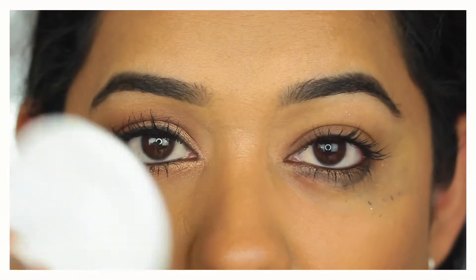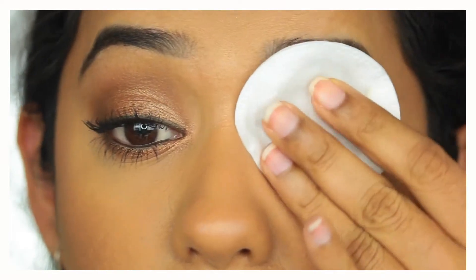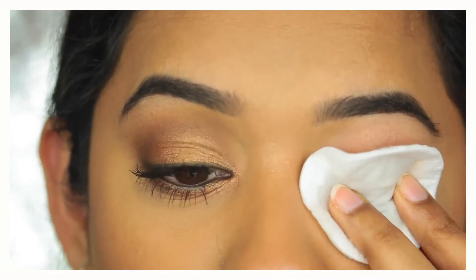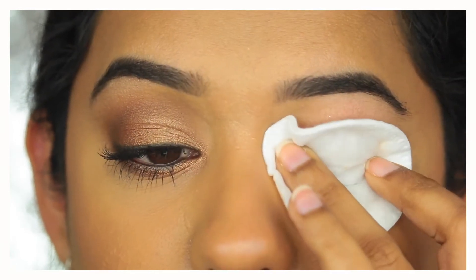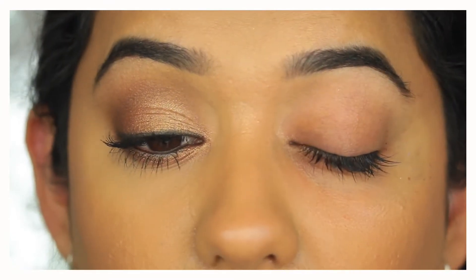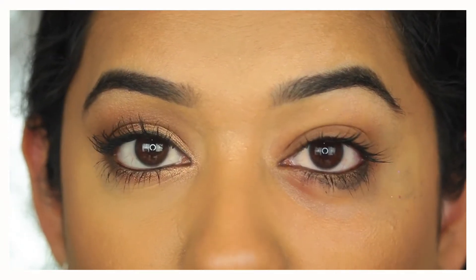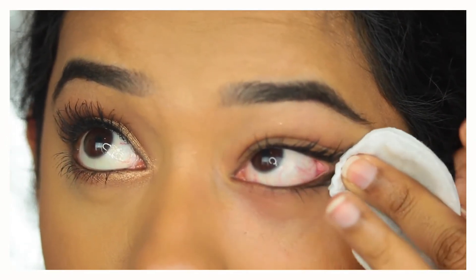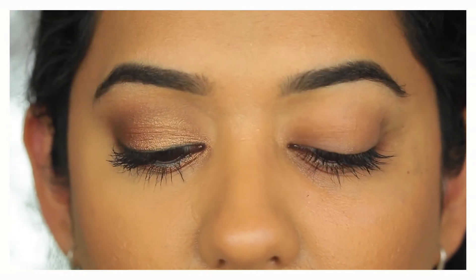Take another clean cotton pad, soak it again with the micellar water, and repeat the same steps. This time bring it slightly lower so the micellar water acts more on the eyelashes to remove or break down the mascara. Wipe it lower like that — you can see a lot of the mascara has come off. Keep a finger under the cotton pad and also pass it along the lower lash line. It still picks up more glitter and makeup from underneath.